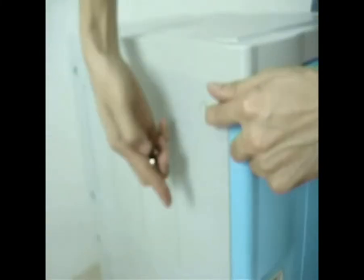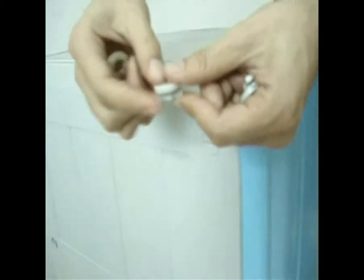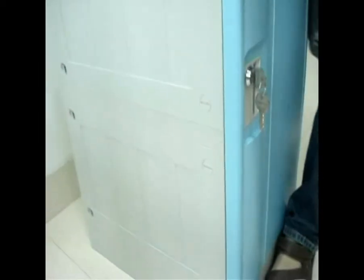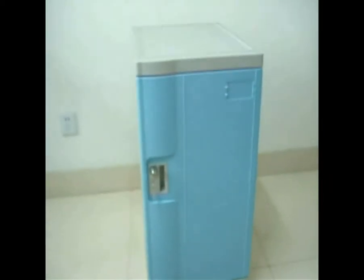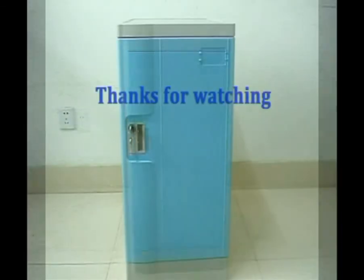Step 9: insert short collection on the outside of the single side board. The assembling of the plastic lockers is now finished. Thanks for your watching.